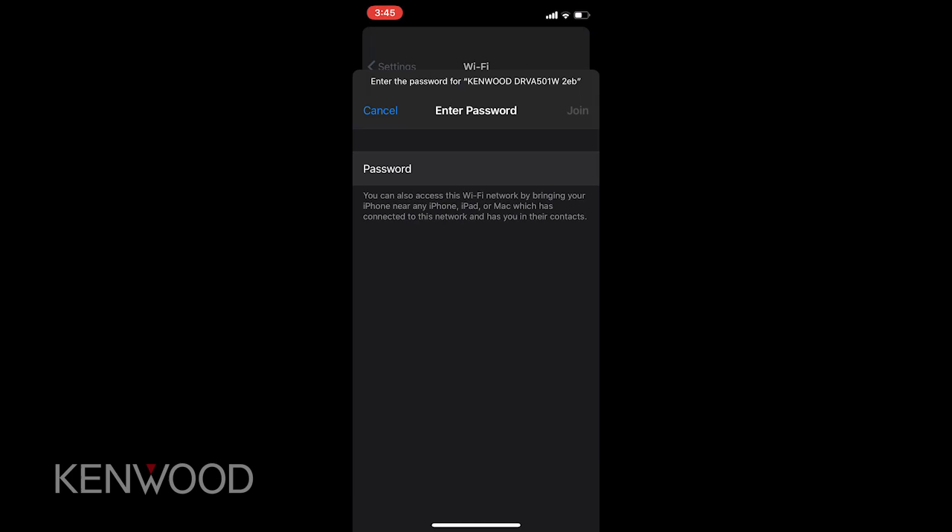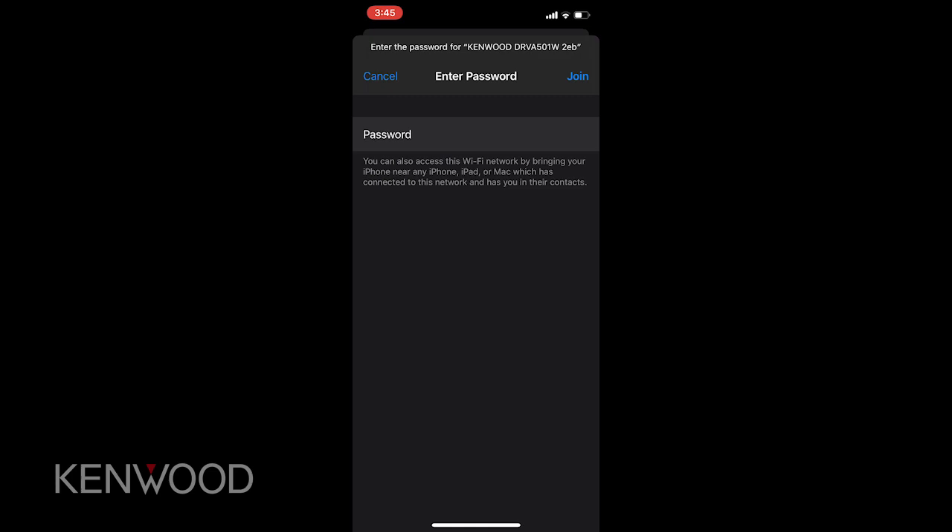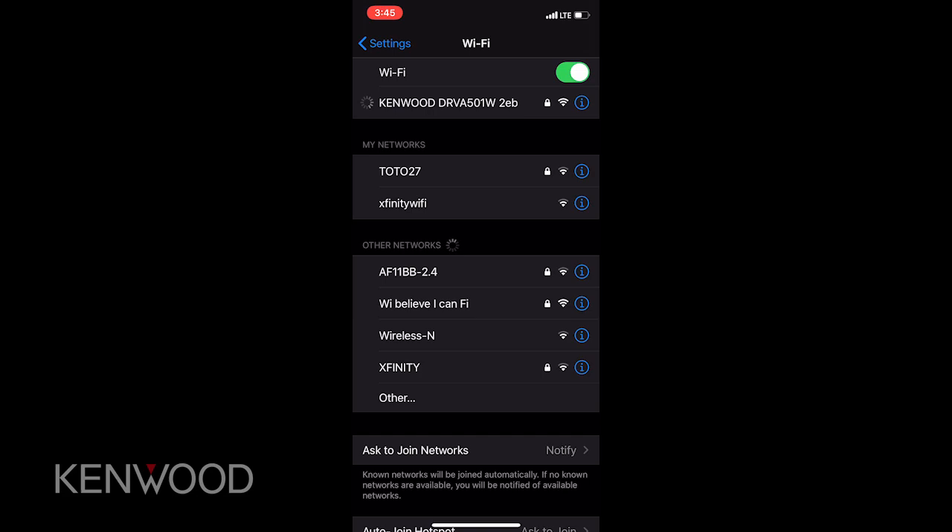Then we'll be prompted to enter that password, which in this case is 12345678, and then we're going to press join. Once we've pressed join, the connection has been established. We can exit out of the Wi-Fi pairing, go back to the dash cam manager application and then press continue.